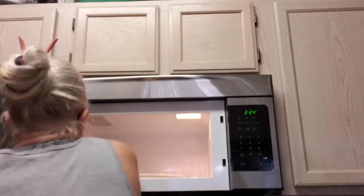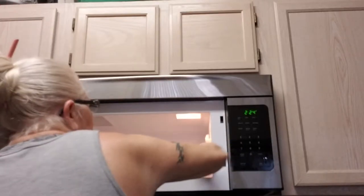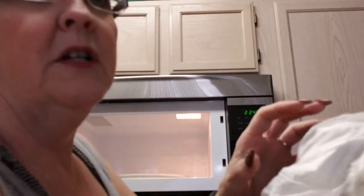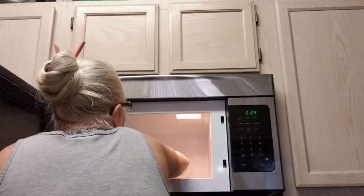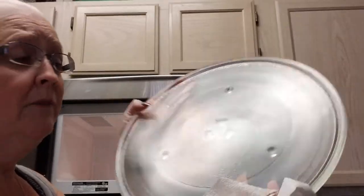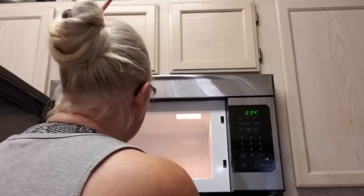It gets wiped down at least once a week. However, I did a lot of reheating this last week — mainly heating tea. So you can tell it's definitely wet. When you heat things like coffee, tea, or soup in your microwave, it does leave stains. Now, your plate is dishwasher safe — you don't have to wash it by hand, you can throw it in your dishwasher.